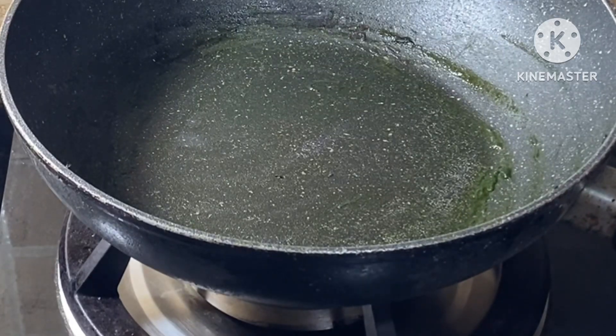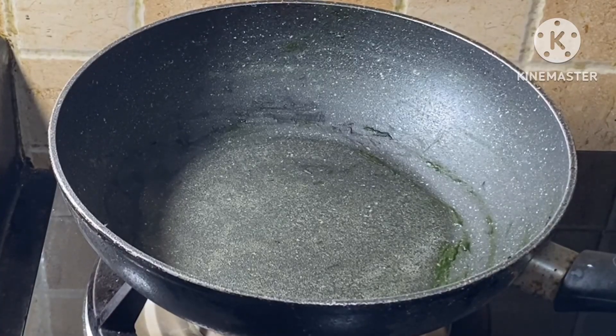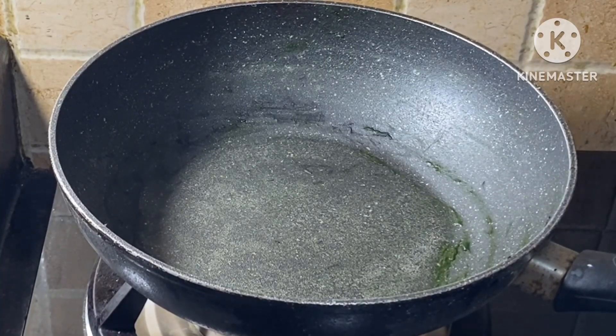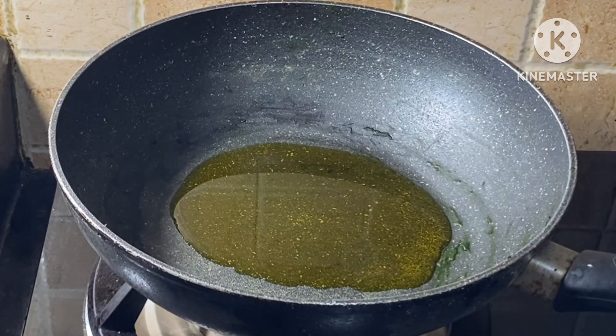We have to add some flavor. Please mix the flavor in the pan. We will fry the pan. I like it.